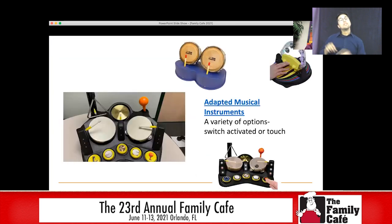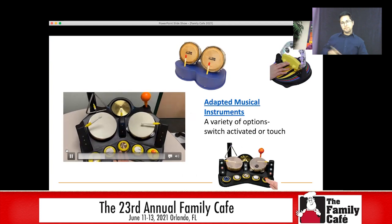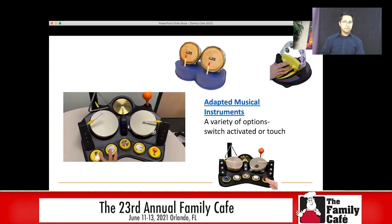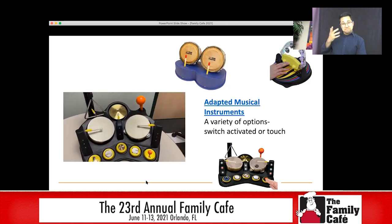Some other adapted musical instruments you can play with are switch-operated instruments. I'm going to show you a quick video of one of the ones I have in my office. You can see that students can use the switches to be able to play the musical instrument, and I have to say kids absolutely love playing with this one anytime I take it anywhere.